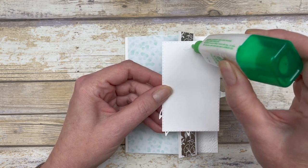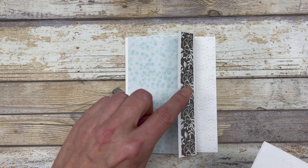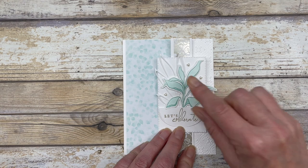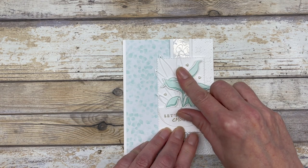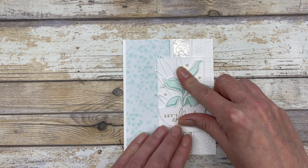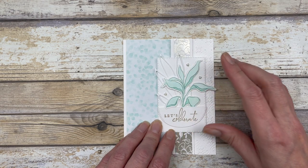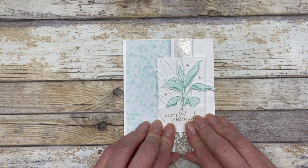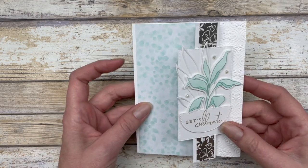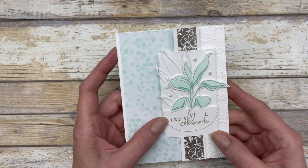I'm just going to add some glue right down the center of this piece because we're only going to adhere it to this little flap. We'll just stick this on and give it a chance to set up. I like using the liquid glue because I can scoot this around and kind of get it centered where I want it. So that's it — that's how easy it is to create this fun fold design.